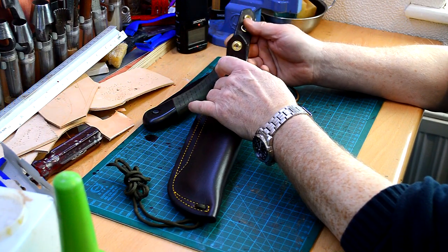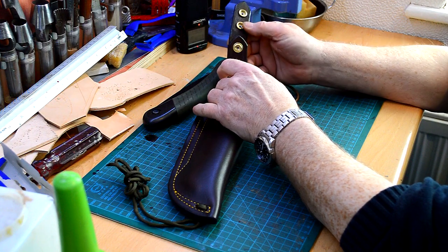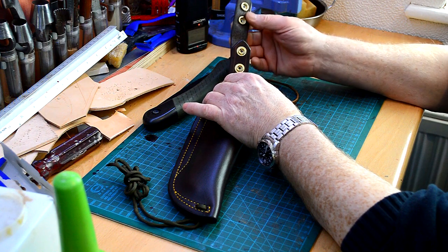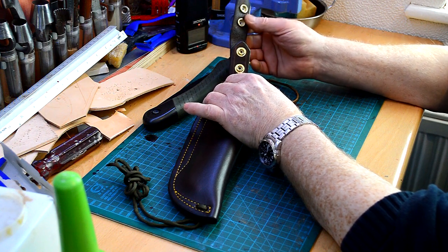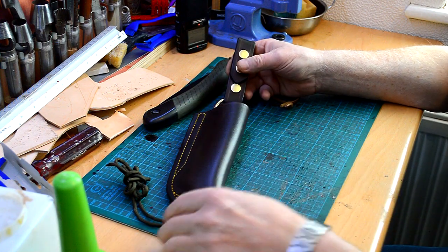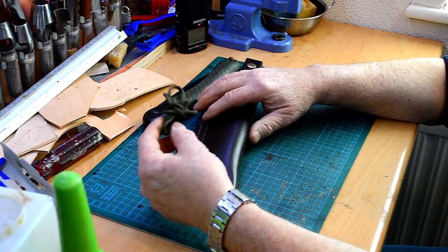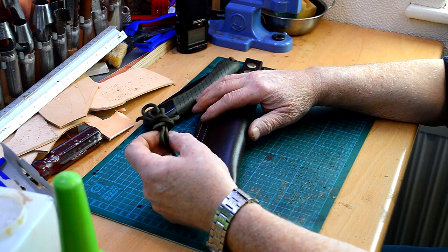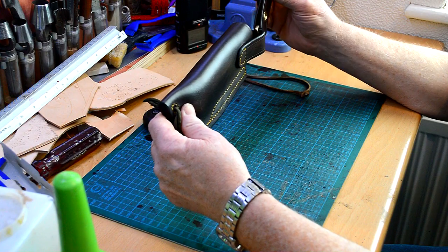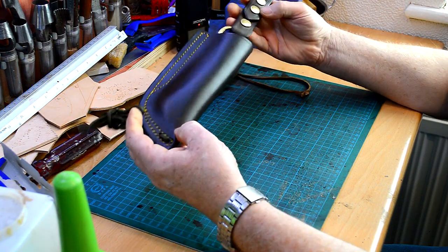The dangler opens out like this, which means you can slide it under your belt without having to take your belt off, then just fold it over and click it on. There's also cord at the bottom that you can tie to your leg if you want, so that when you sit down the sheath will bend with your leg.